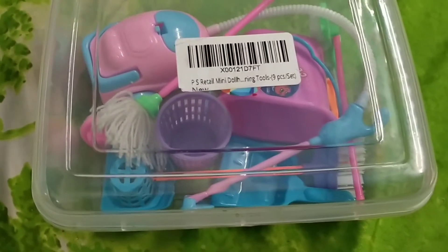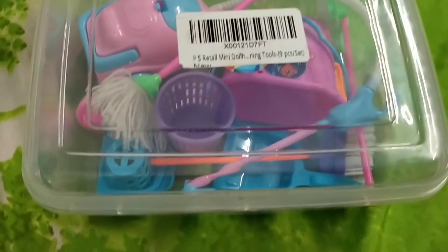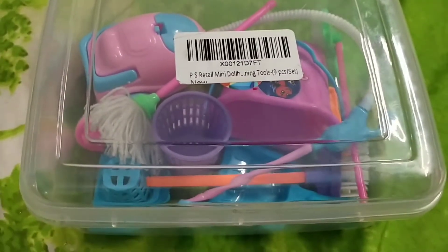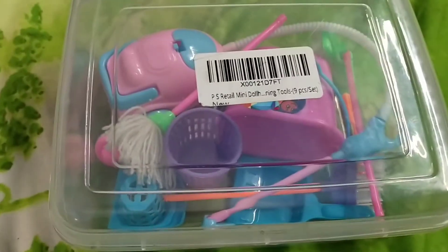Hi friends, let's see my new cleaning set. Let's open!